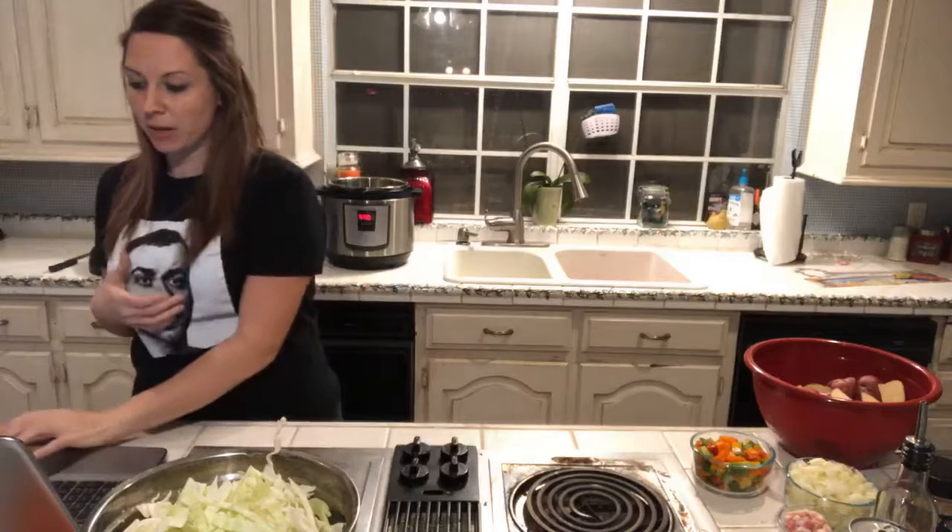So glad y'all are joining me tonight. I have a really good full meal for y'all. We're going to make three different things: hamburger steaks, fried cabbage, and roasted potatoes in the Instant Pot.